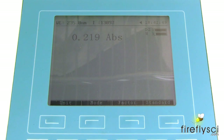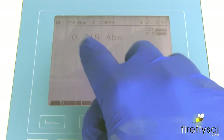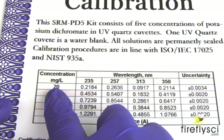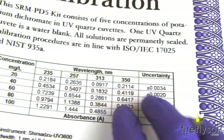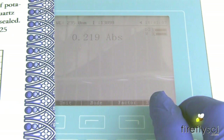Now we'll check the reading against the certificate of calibration. On the machine we're showing 0.219, and our certificate of calibration for 20 milligrams per liter at 235 nanometers shows 0.218, which is within the tolerance of 0.0034. So this is completely accurate.